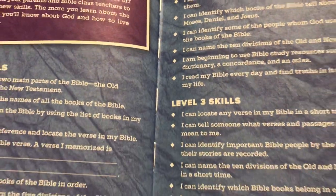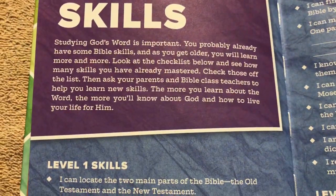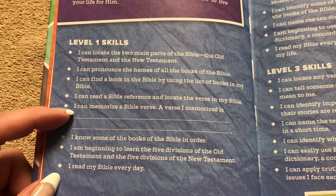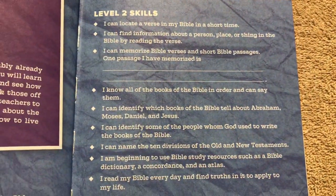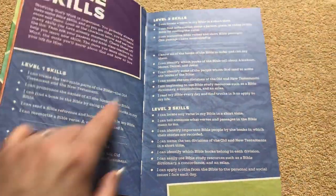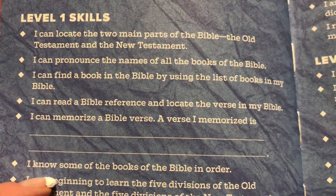This Bible has a sewn binding, so it's put together very well. There's a really neat feature called Bible Skills with different levels — level one has questions and things to find out, like whether you can pronounce the names of all the books of the Bible. Then level two and level three. There are probably a lot of adults who wouldn't even have these skills. There's space for kids to write in, like 'I can memorize a Bible verse — a verse I memorized is...' with space to write it down.